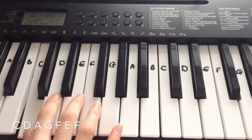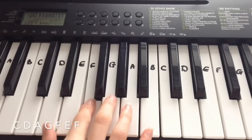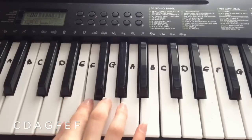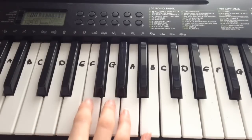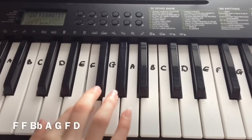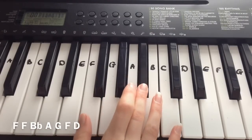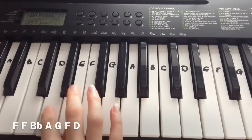So that's how the pre-chorus sounds. The first line of the pre-chorus was: C, D, A, G, F, E, F. The second line is: F, F, B-flat, A, G, F, D.